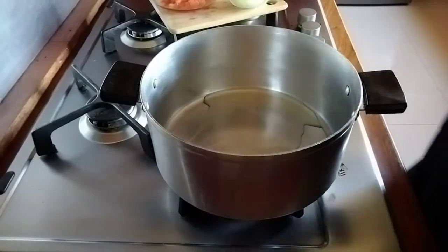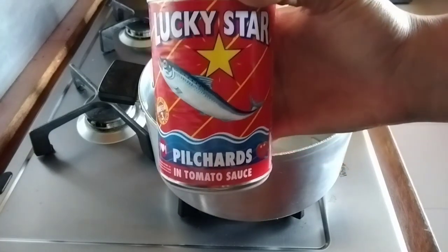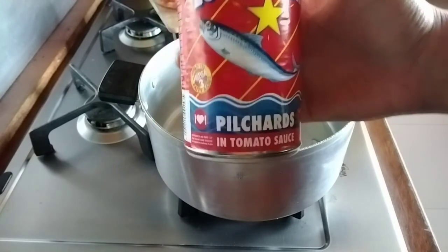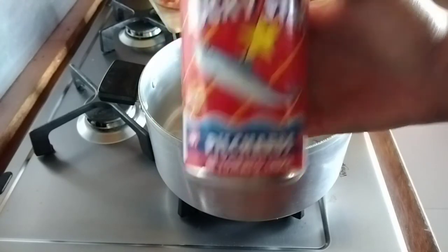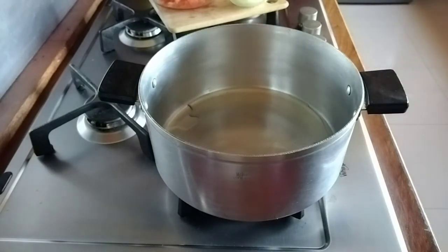This is the fish oil I'm using, and this is the pilchards fish I am using. I'm using the one in the tomato sauce — you can use the one in the sweet chili sauce, or you can even use tuna fish. I've poured some fish oil into my pot and I'm going to heat this up, then I'll add in my onion.